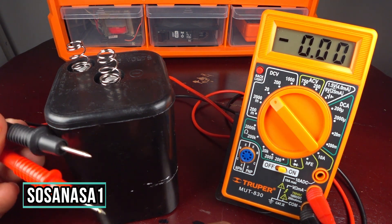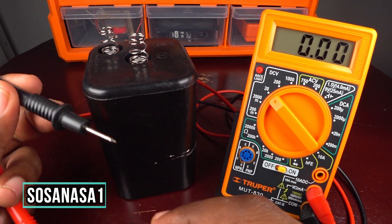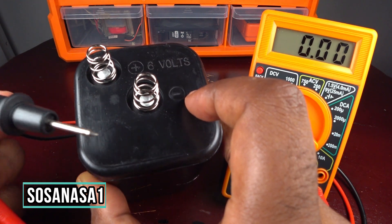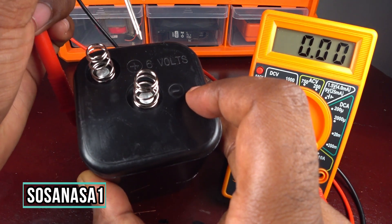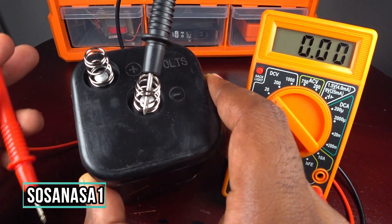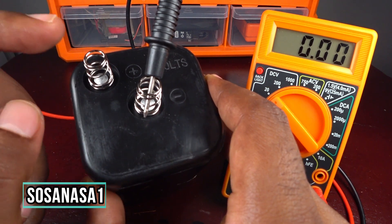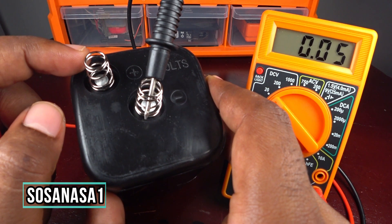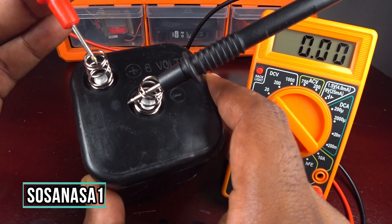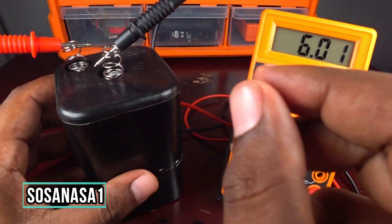Take the black probe and touch it to the negative part of the battery — black is the negative. Then take the other probe, which is the positive, and touch it to the positive point of the battery. Now watch the multimeter screen.